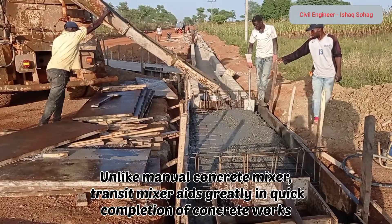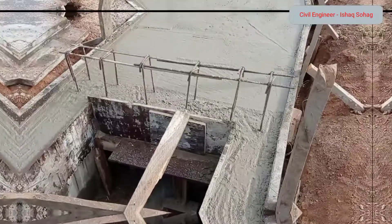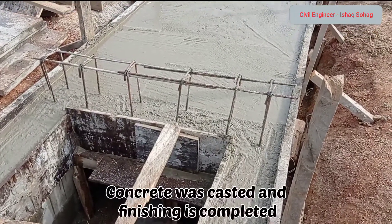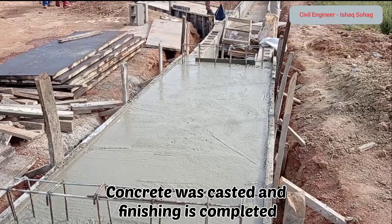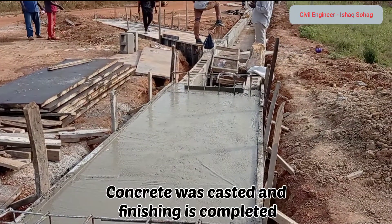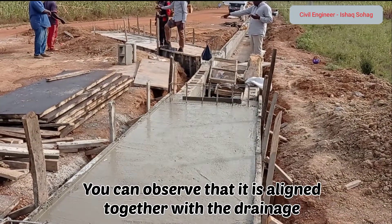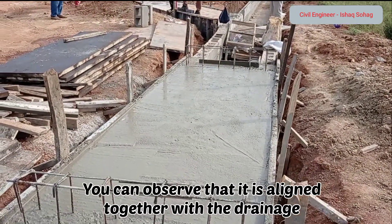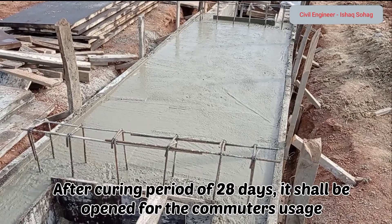Unlike a manual concrete mixer, a transit mixer helps you greatly in completing your task quickly. You can see here that after the pouring of concrete, finishing is done — the concrete has been tapped. You may also observe that the walls have been aligned together with the drainage walls.